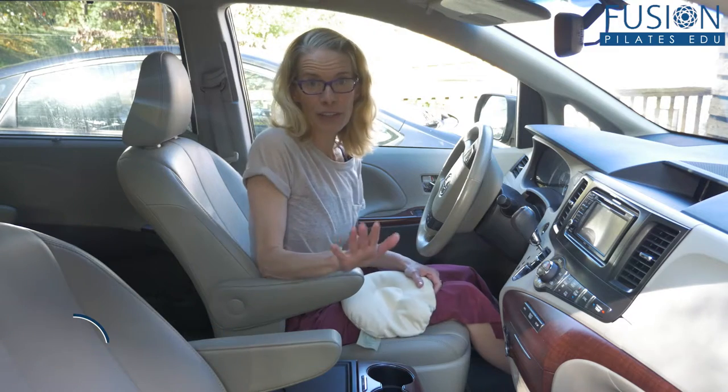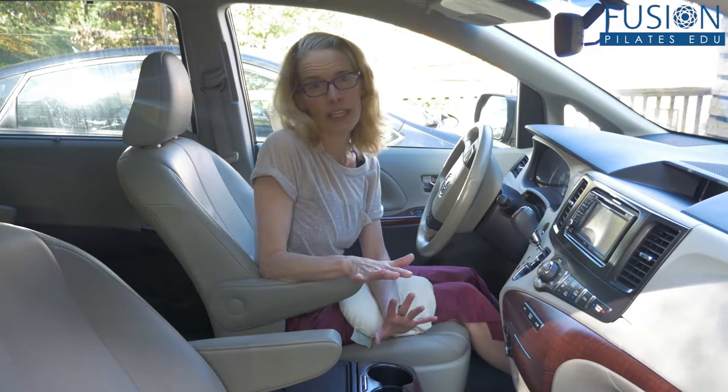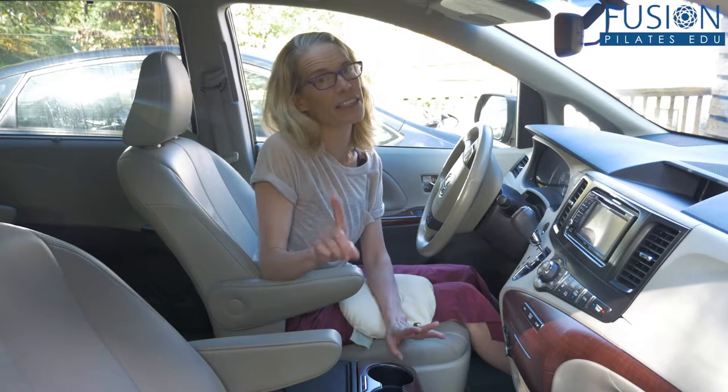Welcome to the Pilates Show Mondays, outside the Pilates studio, where we take our Pilates brain and body out into the real world. I'm your host Jennifer Gianni, and today we're talking about easy sitting in the car. I have a few ideas for us — I use all three of these options all the time.